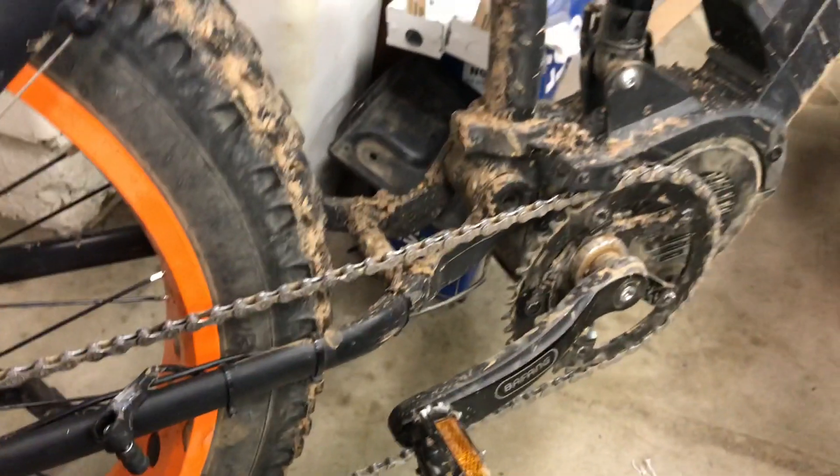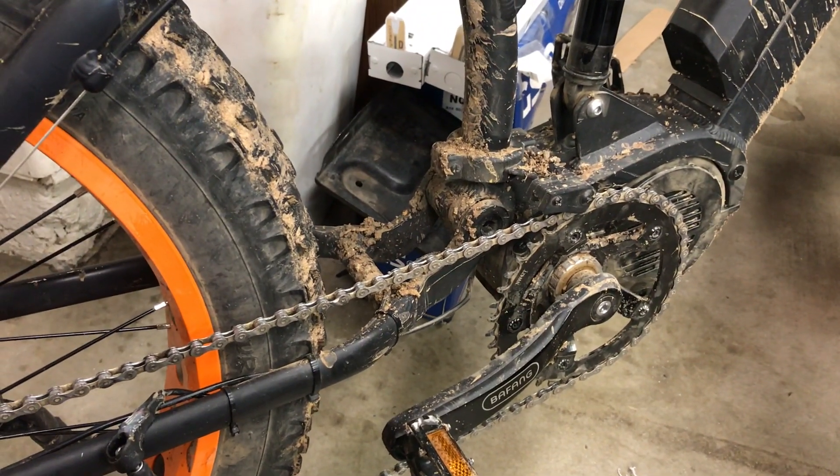Quick and dirty fix, and I'm out riding again — as you can see, in the mud, loving it. Enjoy, guys!